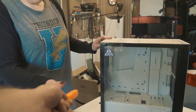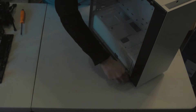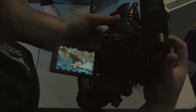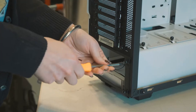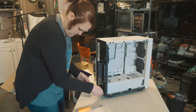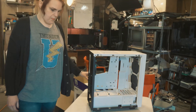Alright, so the first thing we're going to do is we're going to take our case apart. Screwdriver? Screwdriver. Let's do it. Alright, that should be it for the case. Now set that off to the side.